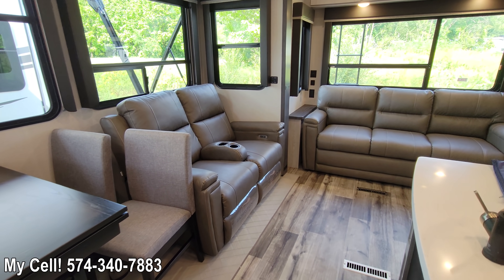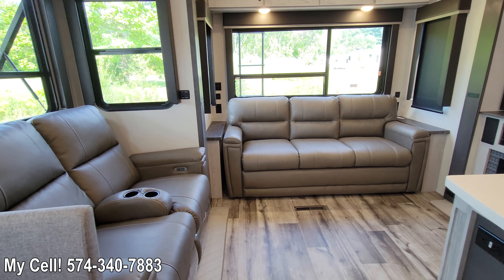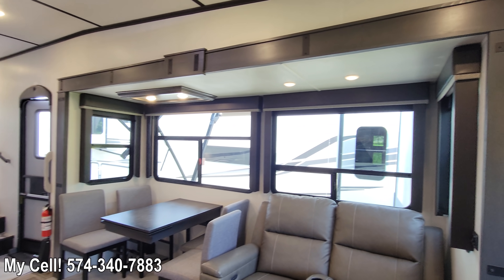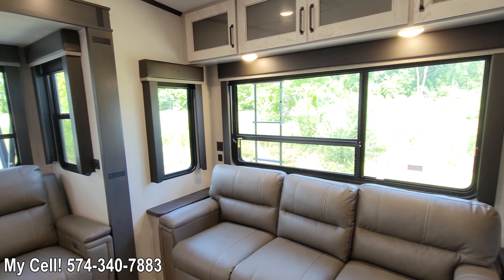This particular Montana is equipped with the graphite sofa and theater seating. Your other alternative is the homestead, which is almost the same tone but more of a brown color scheme. You've got big windows on your campsite side with plenty of view, and along the back you've got a side window that's really tall and a humongous back window.